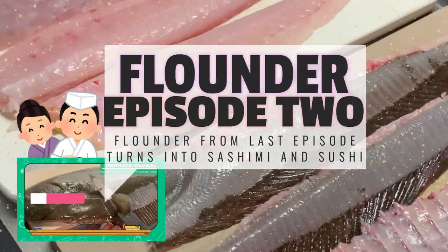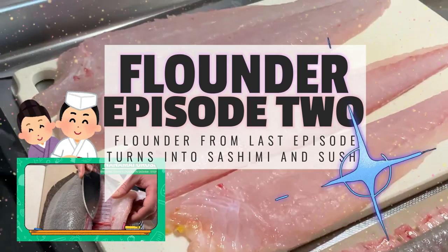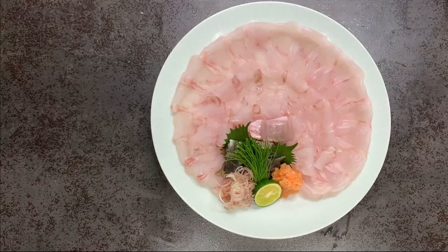Hello everyone, this is Yuri and Akira desu! Today we will use what we prepared in our previous episode to make a beautiful flounder sashimi platter and sushi.